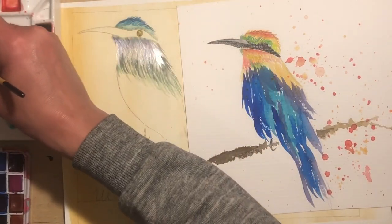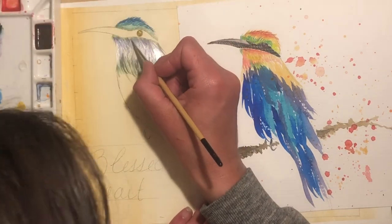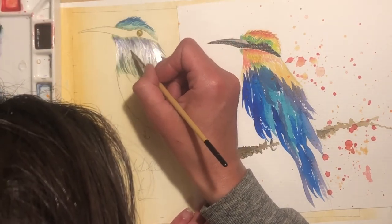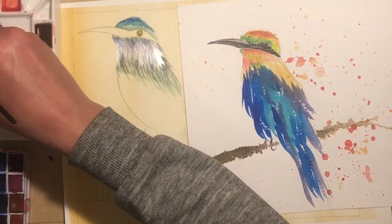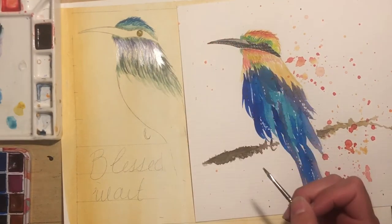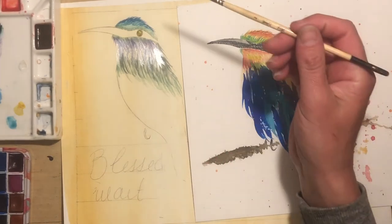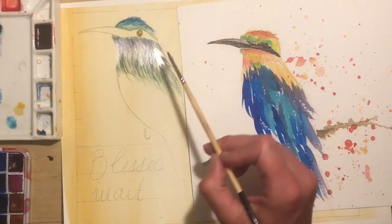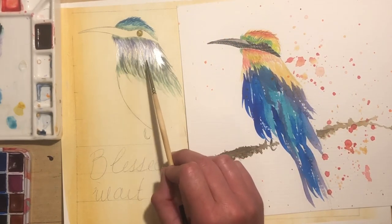That looks so pretty that I'm just going to put a hint of it elsewhere. I don't want to go too much because what tends to happen is I'll get really enthusiastic about something, go crazy, and then ruin the painting. It happens way too much. So this looks really good so far. I love the blue and green at the top, it's kind of bluish green down here, and I like the pops of purple.